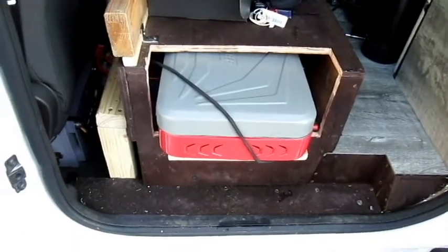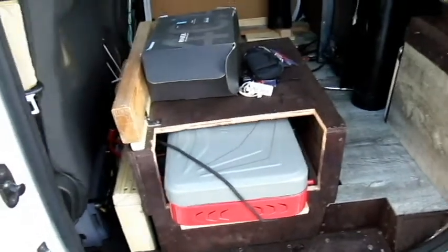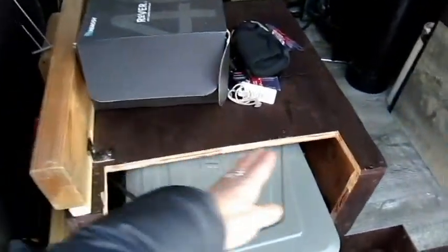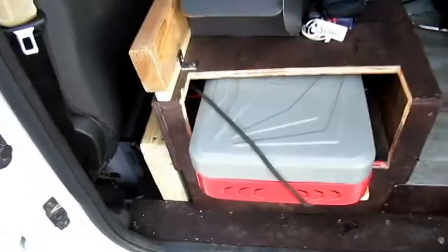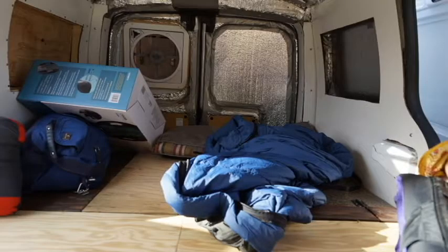It's not the prettiest yet — got to figure that out. If anybody has some suggestions on how to make it look pretty instead of this giant hole with it sticking out, I'd love to hear that — just put them down below.